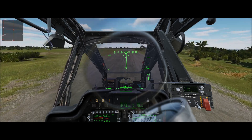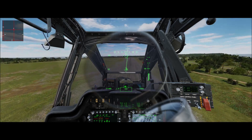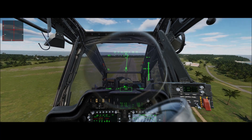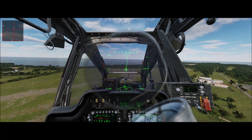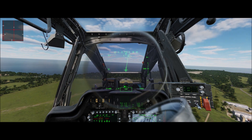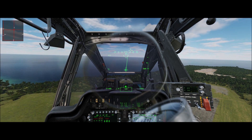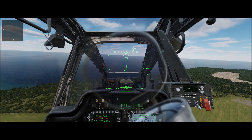Out of the height-velocity curve — increase collective, compensate with left anti-torque. And we want to pitch for around 70 knot attitude or airspeed. Coming up on our 70, so we want to kind of hold that attitude right there. And we've got about 100 feet to go. Now we want to anticipate our level off, so let's start lowering collective, anticipate right anti-torque pedal, and level the aircraft at approximately 500 feet.